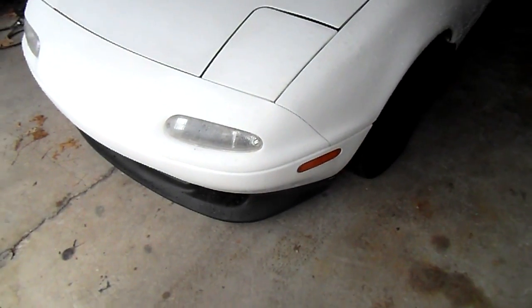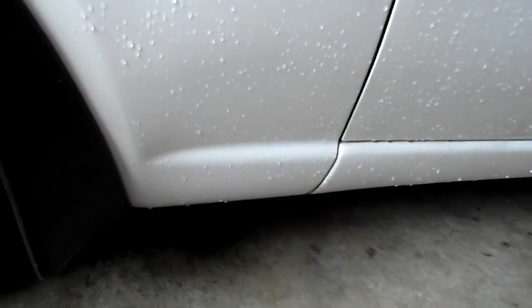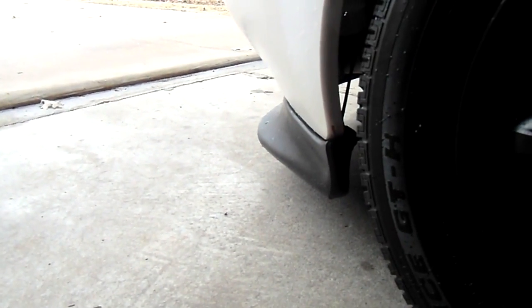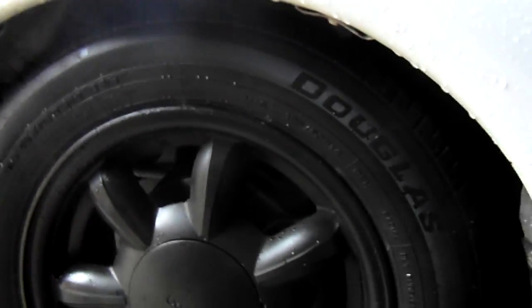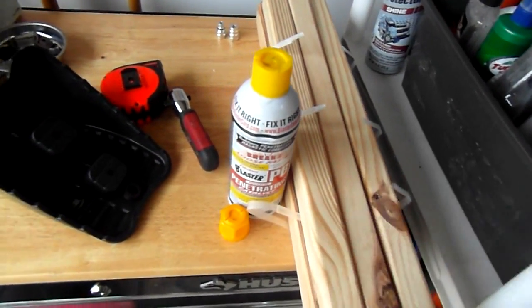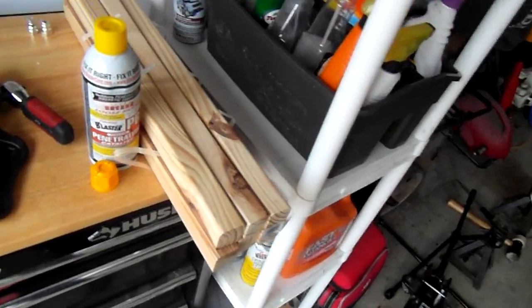I'm going to try to get my ride height to somewhere around four inches off the ground, because right now I can't even get a jack under the pinch weld — it's maybe about three to four inches off the ground. I want to try to get the front lip up and be able to get a jack under there without using pieces of wood. I'm going to show you how to raise the car. I got these pieces of wood and I'm just going to try laying them side by side and pulling the car up on them — should give me another inch or two to get the jack under it.